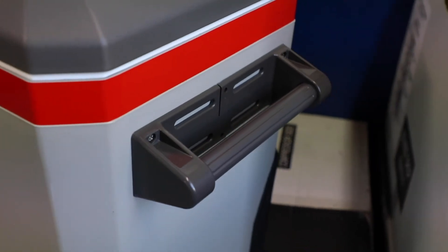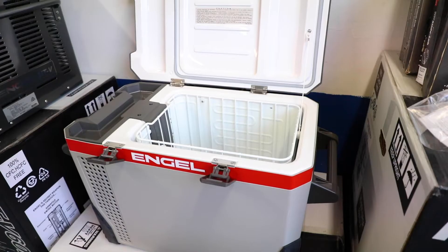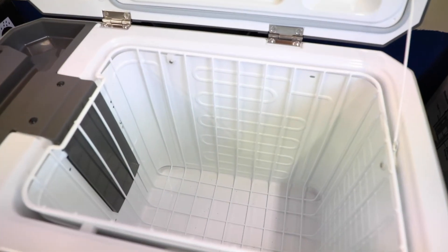It's got removable handles, soft corner bumpers, a reversible lid, and a basket.